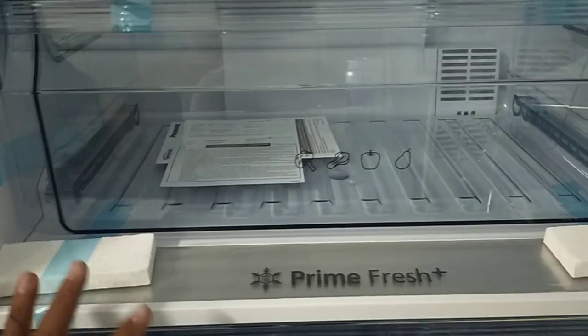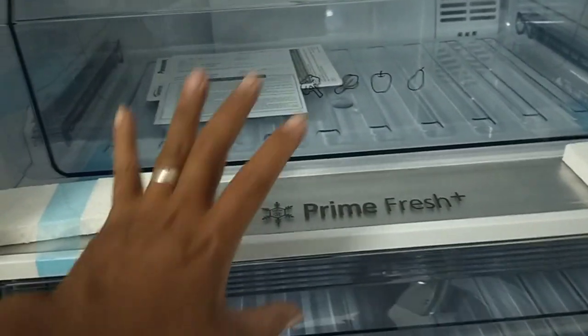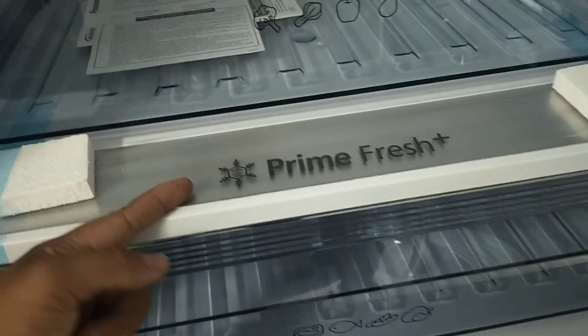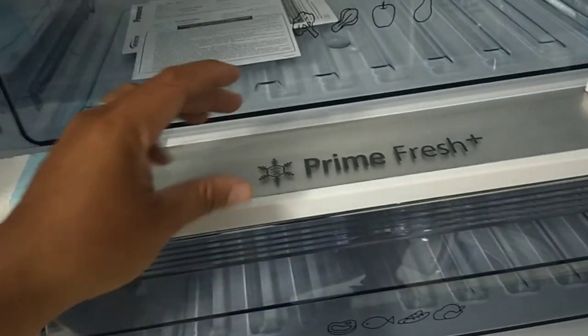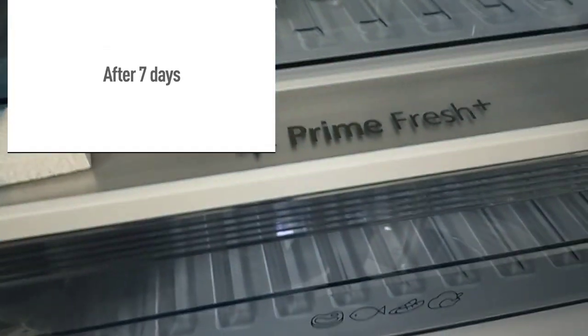Maganda dito. Isa pang mapansin nyo rin dito sa model na to yung prime fresh plus. Ito ang pinaka-main special feature ni Panasonic. Kasi itong model na to ay nag-maintain ng 7 days o up to 10 days na freshness. Hindi na kailangan mag-defrost para palambutin yung karne. So sa prime fresh pa lang, mamaintain nyo na yung freshness — yung pinaka-soak shield ng karne.